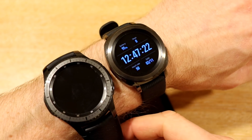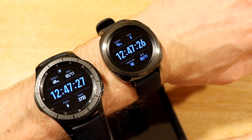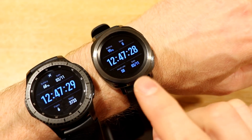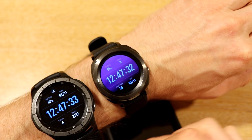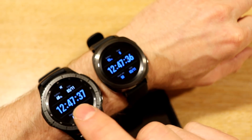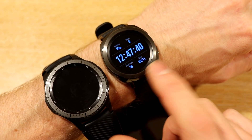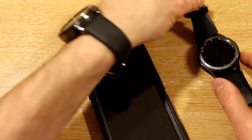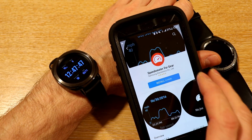Hello again YouTube, it's Mr. Analytical here. Today I've got a video where we're going to start exploring the GPS on the new Samsung Gear Sport smartwatch. What I want to do is download some apps that I used on the Gear S3 and put them on the Gear Sport, and just see how they compare and how they perform.